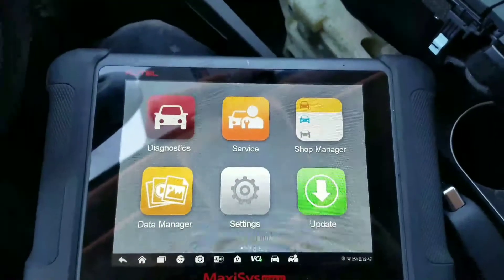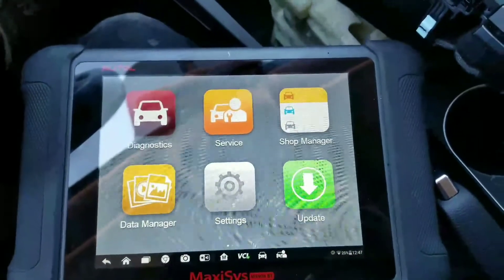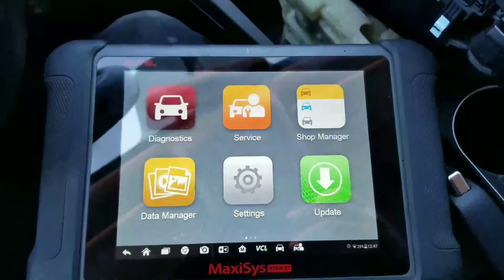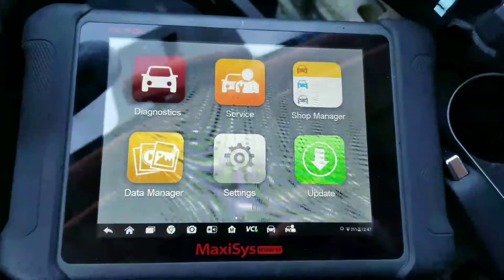Today's video I'm going to show — maybe help you out — on changing SRS airbag modules on Hyundai and Kia vehicles without having to take a trip to the dealer. The first thing you do is, before you take the old module out, you're going to go into diagnostics.